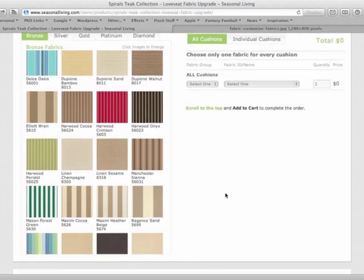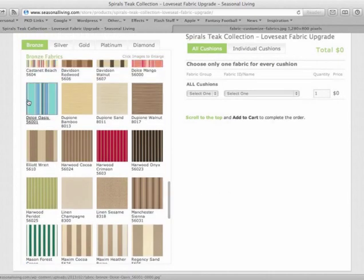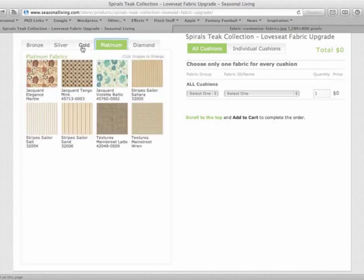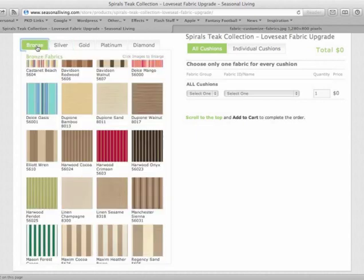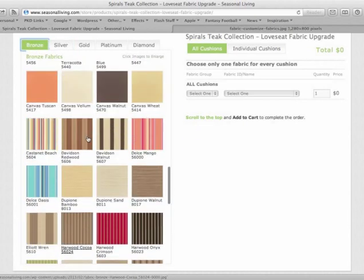Below the instructions on the left you will see our fabric swatches. These swatches are in five groups: bronze, silver, gold, platinum, and diamond. You can switch between them by clicking these tabs. Some of the groups may have more than 16 colors and will require scrolling.